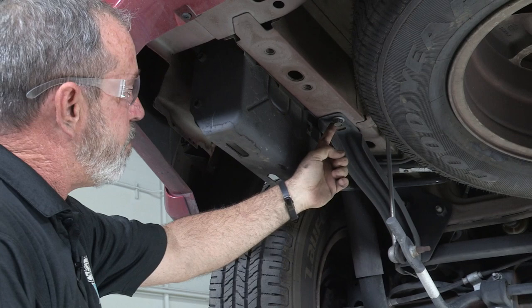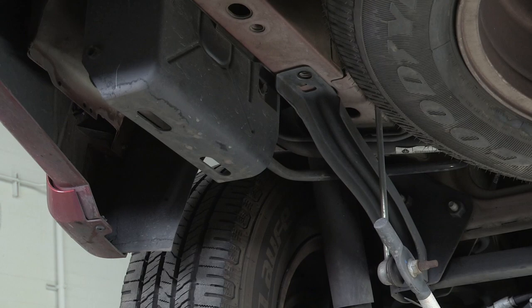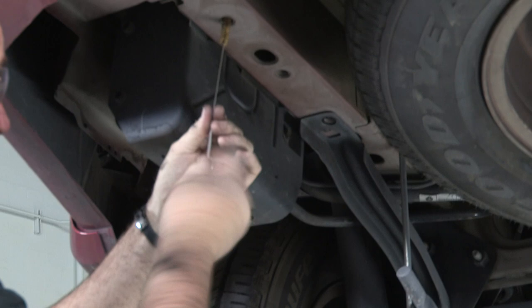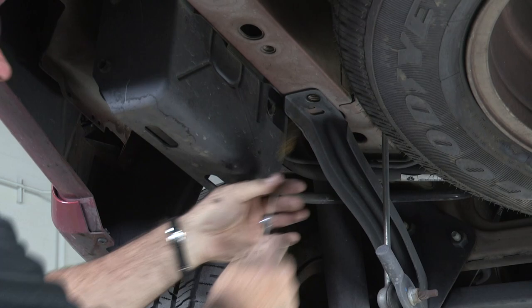Before we put the hitch up into place, we do need to remove this bolt from the frame. I'll be using an impact and an 18mm socket — just like that. Then we want to make sure that our weld nuts in the frame are clean so that the provided bolts go through them pretty easy. I'm using a simple wire brush to brush through and get any dirt or corrosion out of there.